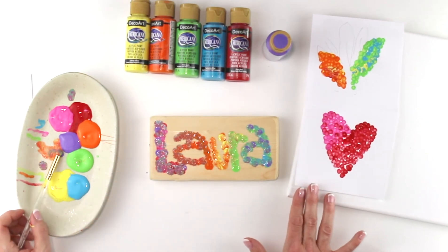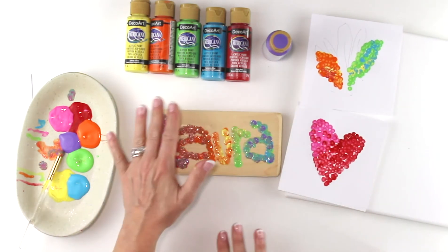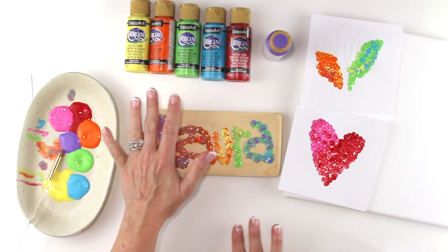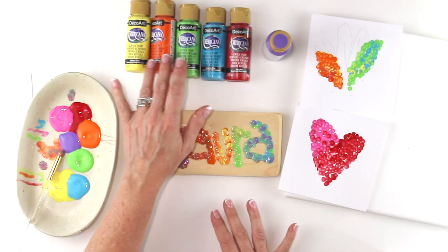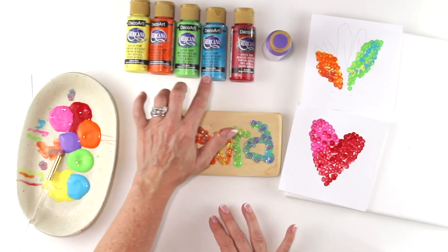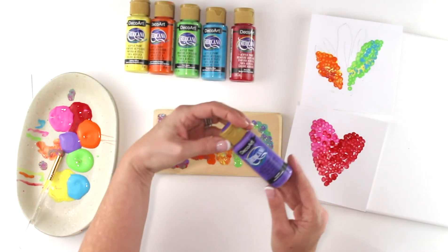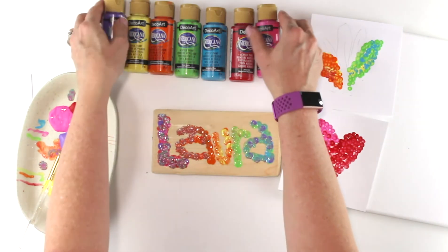So those are some great little projects using little dots to paint. These are basic acrylic Americana paints that come in so many different fantastic colors. The ones I have here are lemon yellow, jack-o-lantern orange, sour apple, turquoise blue, berry red, lavender, and the pink I've been using is carousel pink, which is one of my favorite colors.